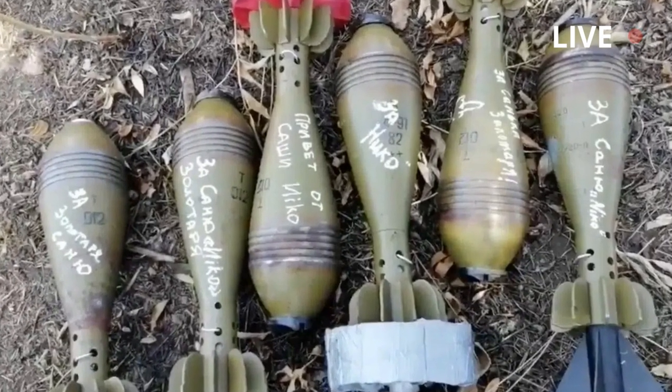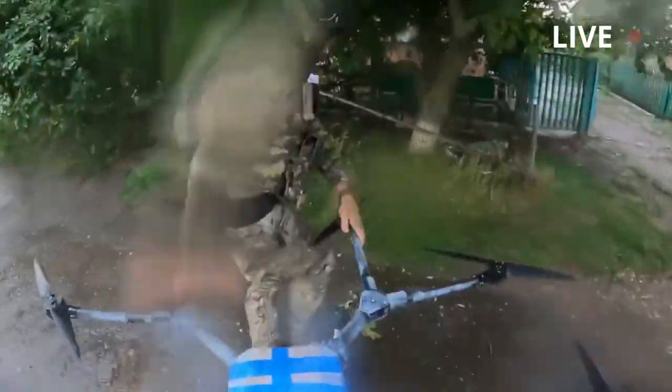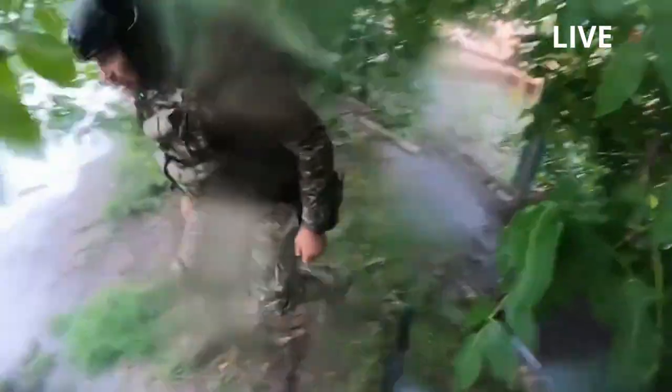The member of the Ukrainian Defense Forces picks up one of the mortar shells, which he attaches to the release system underneath the drone. The explosives are outfitted with 3D-printed fins to help them fall more accurately on the target.